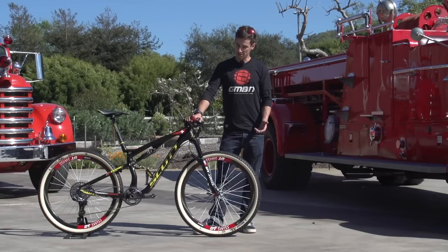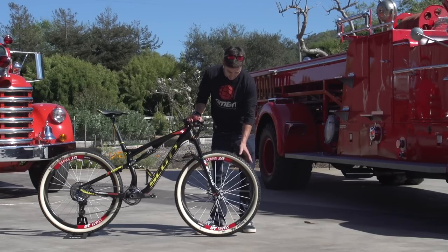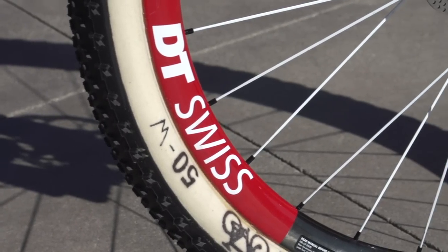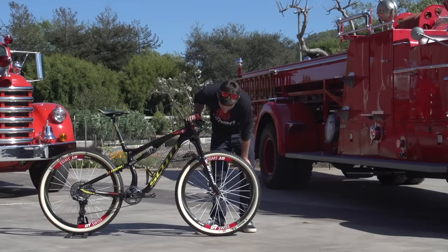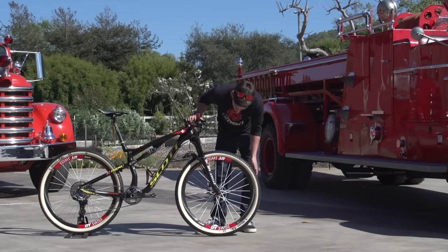Something that I don't get to see a lot of is tubular tires. Cross country guys use them relatively often. Nino's got the Dugast tubs on here, 50mm wide, and the W is the compound, so pretty unusual tires. Carbon rims, obviously — super lightweight, super stiff.